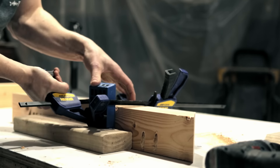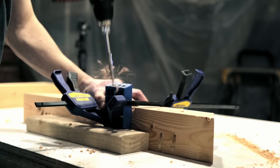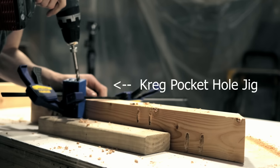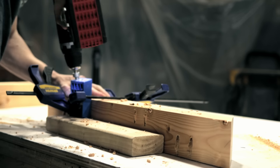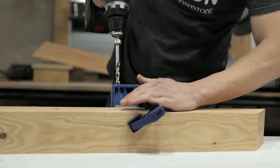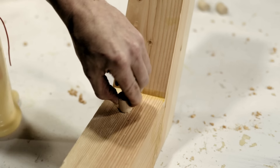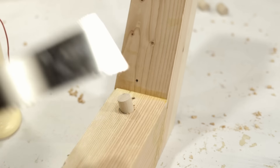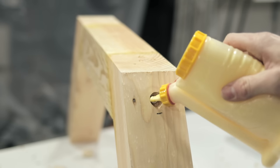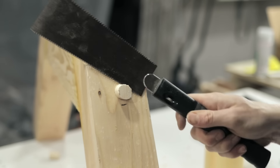I was also concerned that the Shou Sugi Ban process of burning the wood might cause shrinkage that would reduce the hold of the glue. So on the underside of all four base pieces, I drilled pilot holes that would allow me to go back and secure the base pieces together after the burning process. I used a three-quarter inch Forstner bit to drill holes where the screw marks were from the glue-up, then used dowels to cover those up and cut them off with my Japanese handsaw. I also used the three-quarter inch dowels to cover up the lag bolts in the sides of the legs.